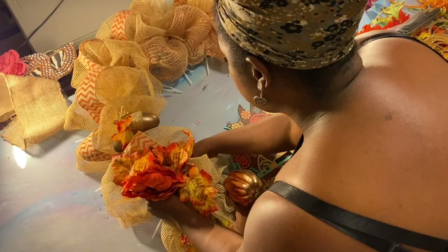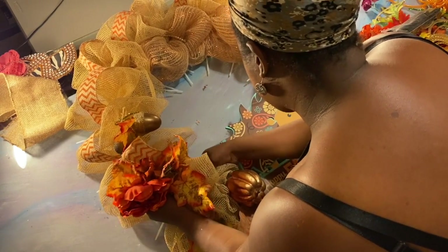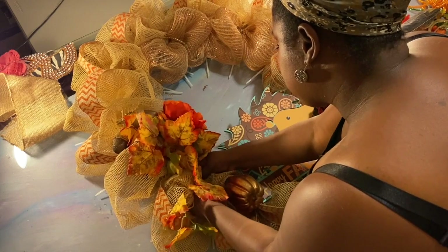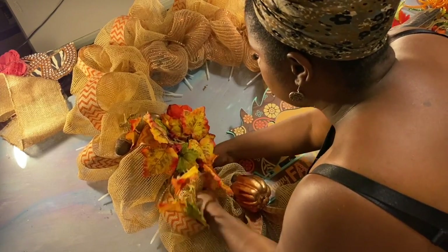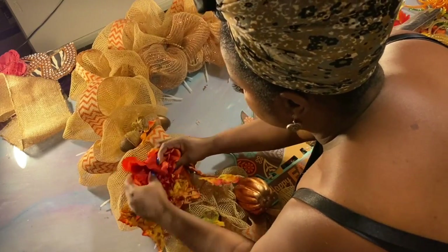I burnt myself real good last time, and I know I'm gonna have to use it eventually because I'm a crafter. But I try not to have to use it today. If I can get through this whole project without hot glue, honey, that would be wonderful.